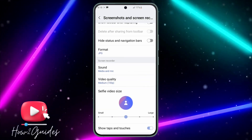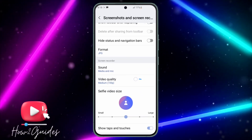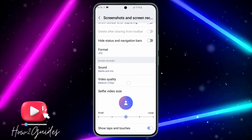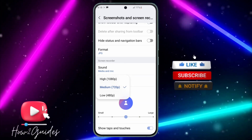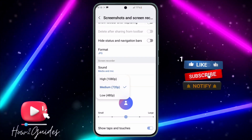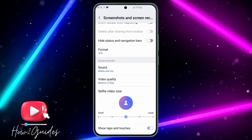You're going to see screen recording under screenshot. You'll see a 'video quality' option — click on it and increase the video quality to High. Once you set it to High, it's going to screen record your phone at high resolution.